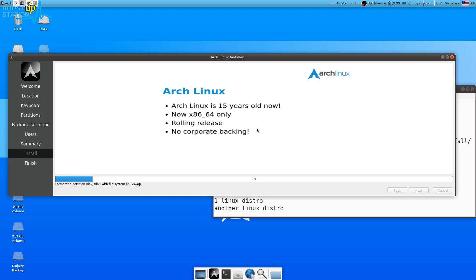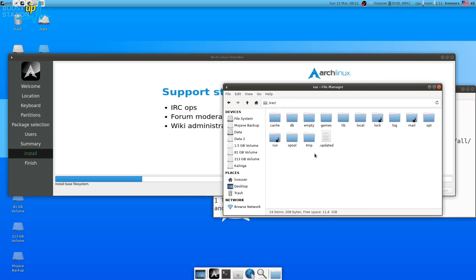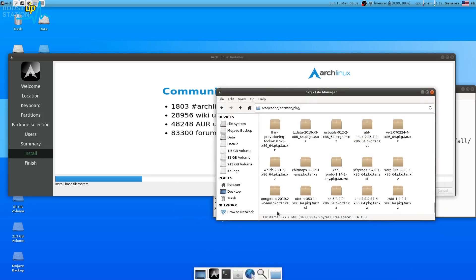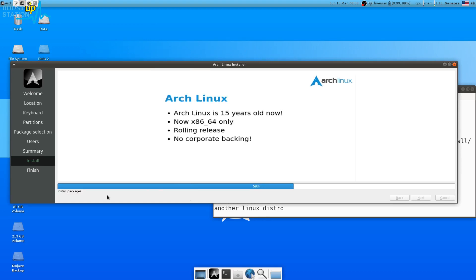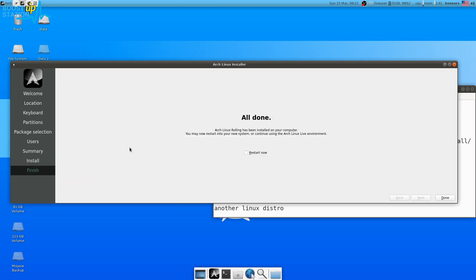It's now mounting the partitions and downloading data from the internet, formatting the partition, and installing the base file system. It shows 21% because it is downloading files from the internet — you can verify this by checking the Pacman packages folder. After downloading all packages it will install them. After about 20 minutes it reaches 78%, then 93%, then installs the bootloader at 96%, and completes.